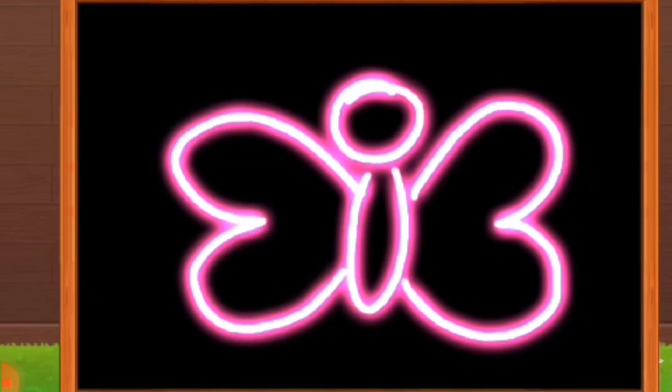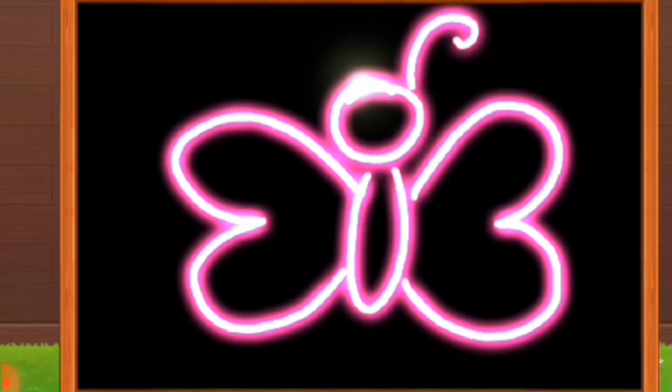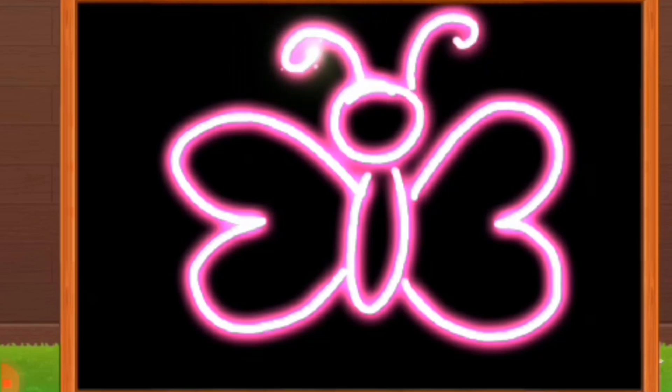Rainbow Bright, see the shining light. Yes, I'm going to take you to Rainbow Bright. Starlight fly, right before your eyes, and rainbow colors will cheer you up. Let me fly, come on, take it for a ride.